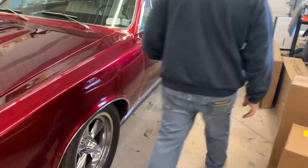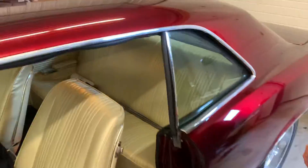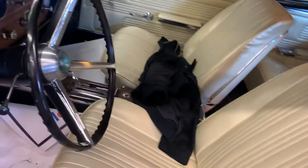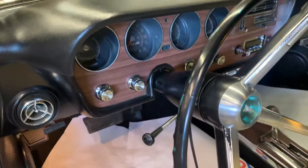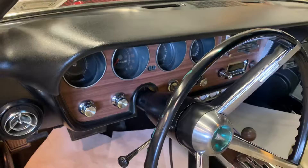It has a little bit of metal flake in it. Yes. This is the original interior. It's got the his-and-hers shifter in it for the automatic. I added the gauges above there because the car didn't have gauges in it.